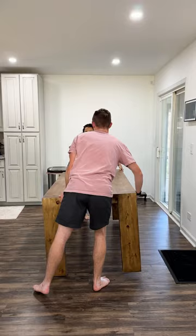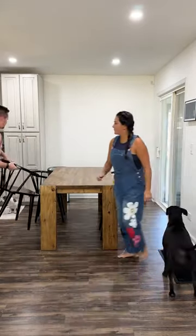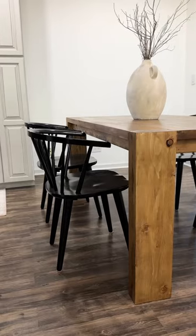Carrying this into the dining room and seeing how the warm wood tones complement so well with the rest of the house — it looks so nice. Then adding black chairs and a centerpiece really put everything together to make it look like a high-end dining table.